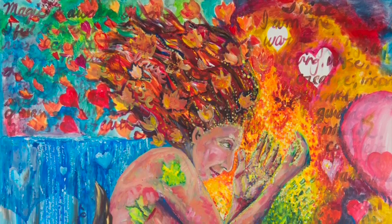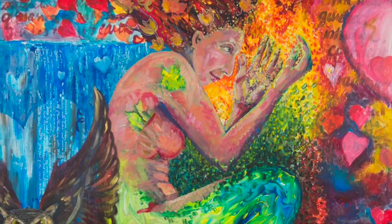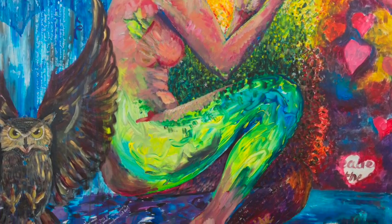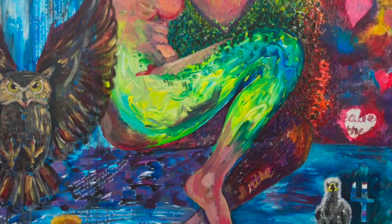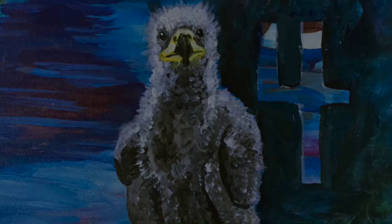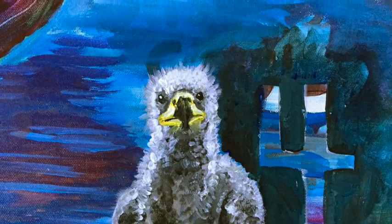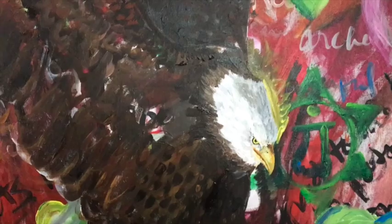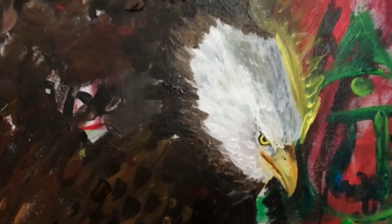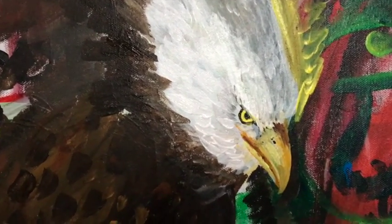This is the first earth painting that I did and you can see, as we scroll down, that in the lower right hand corner is the baby bald eagle. And here she is full grown — fierce, passionate, powerful, beautiful.